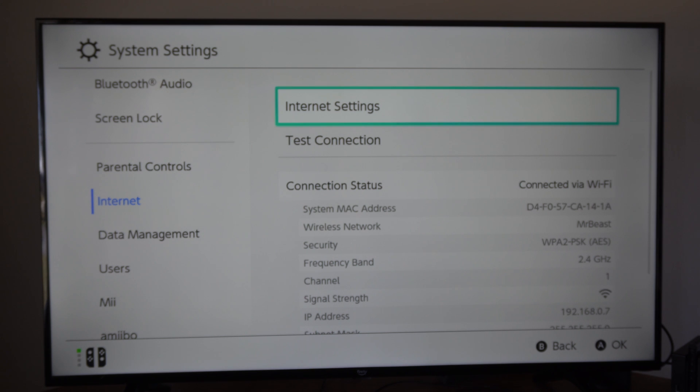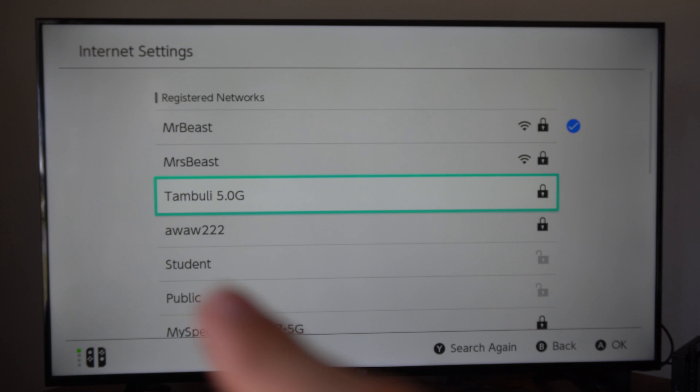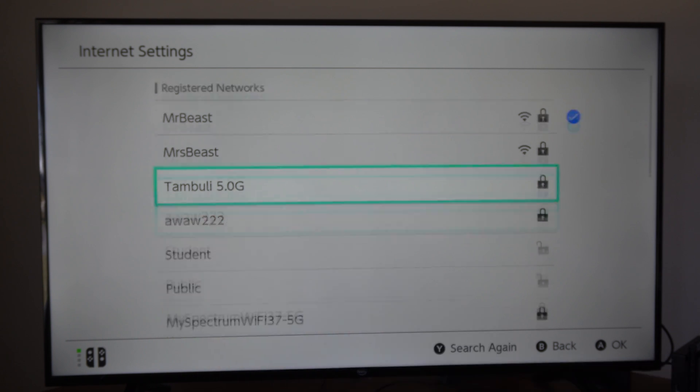You want to go ahead and change this. Let's go to Internet Settings and select this. Now search for a network — it might take some investigating to figure out if it's 5G. Sometimes you might see it says 5G on the end of the network name, but other times it will not.